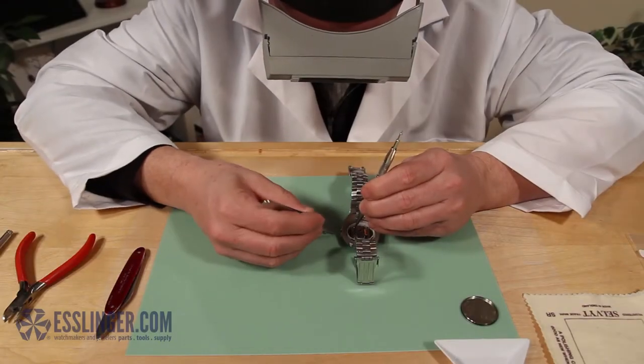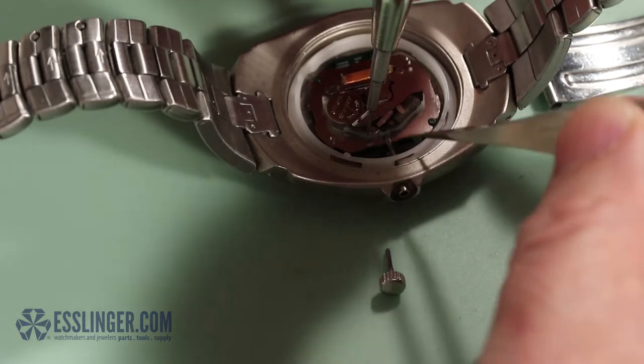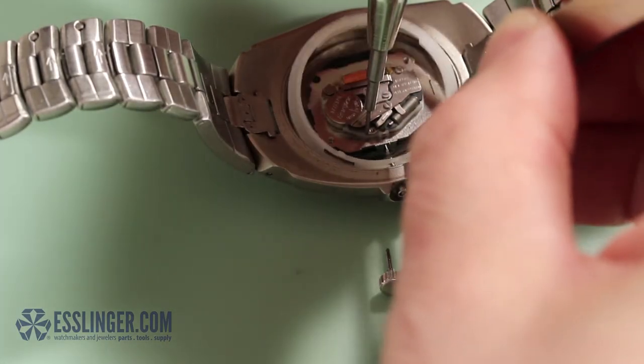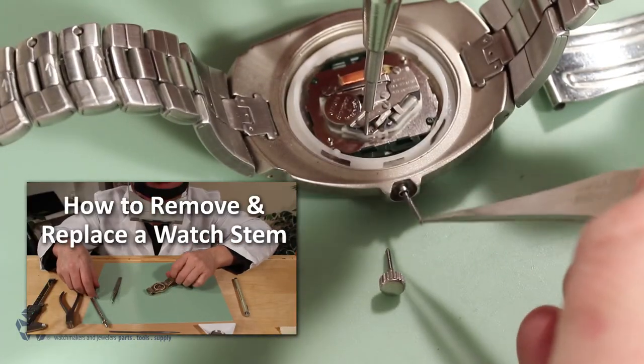The first step is to remove the old stem from the watch movement. There's usually a button or screw latch close to where the stem meets the watch movement. Press or screw the latch to release the stem. For more help with these steps, visit the link provided.